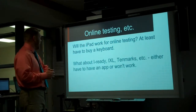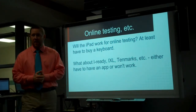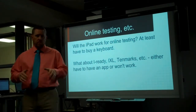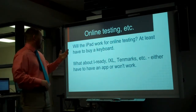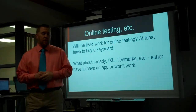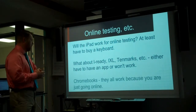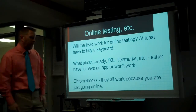We're pretty heavy in the iReady diagnostic tool, and I know there are districts in the area using it as well. You cannot do iReady on an iPad because it is all Flash-based — they don't have an app yet, and they say they're working on it but it's not out. In our math classrooms we use iXL and TenMarks a lot; both of those do have apps. But some other tools may not, so it's always a question of whether it will work on the iPad. With a Chromebook, they all work because you're just online — you've got the keyboard, you're online, everything works.